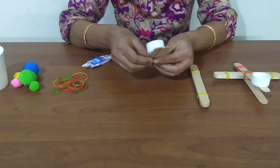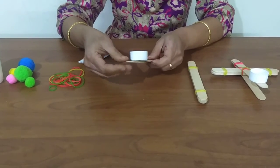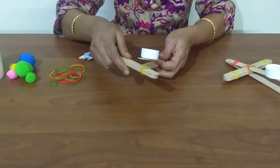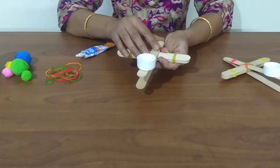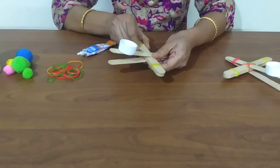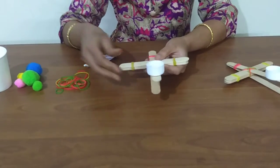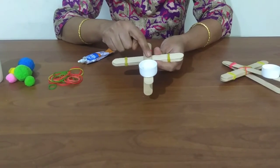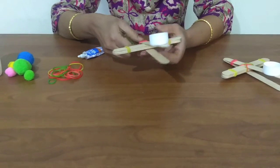Now carefully open the 2 craft sticks of the launcher and slide the stack of 5 sticks in between them. Secure the catapult by criss-crossing a rubber band around the area where the craft sticks intersect to hold it all in place.